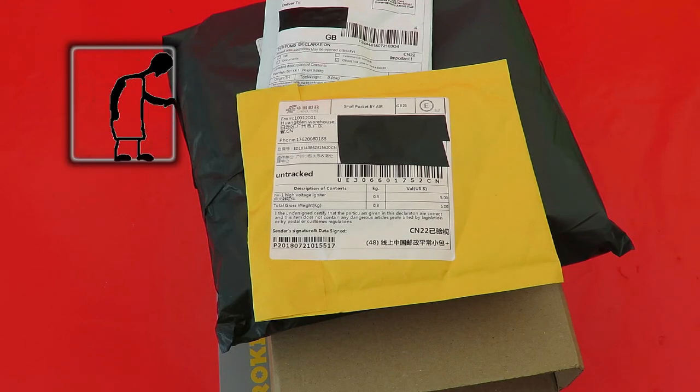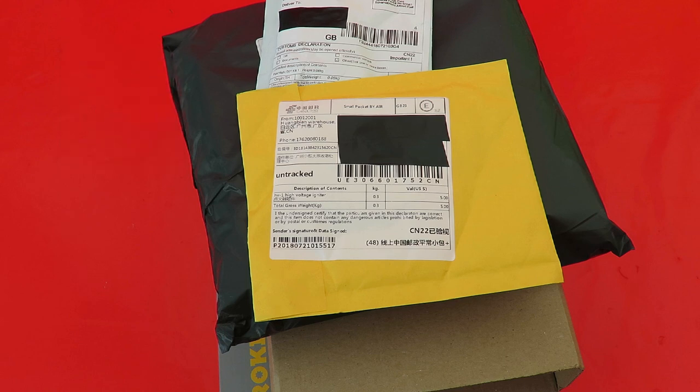Hi guys. The postman's been - in fact he's been several days running. I've been stockpiling these. There's even a bit of charity shop stuff underneath all this that we'll talk about as well. So, what's in the bags?